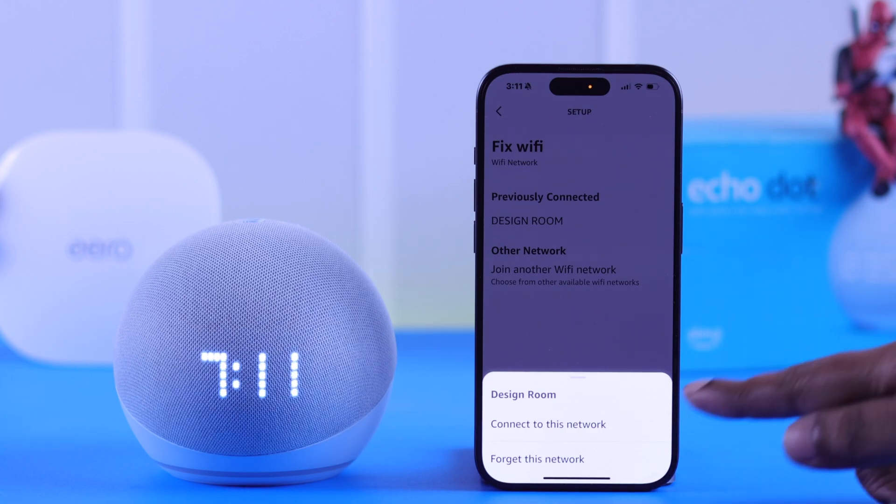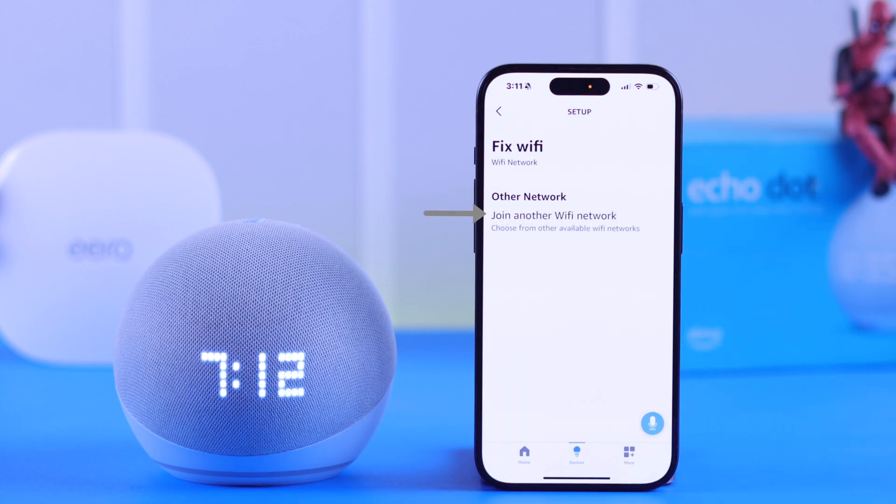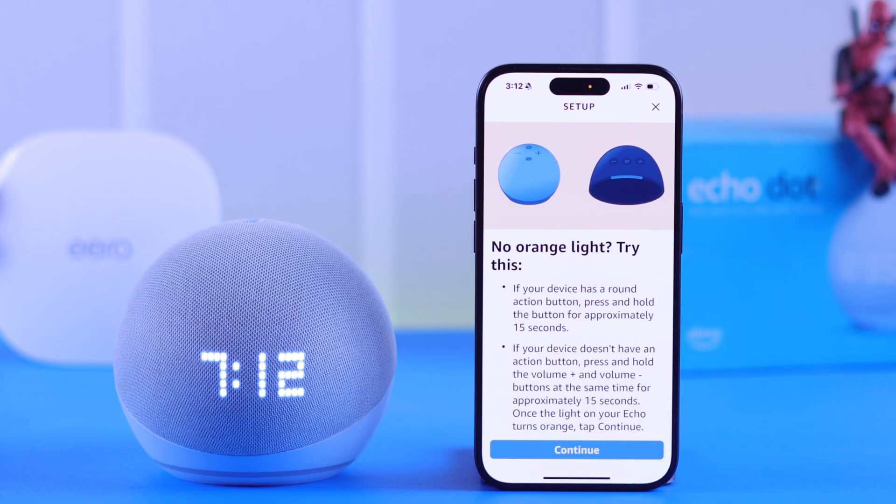I want to switch my Echo Dot to an entirely new network, so let me forget this one. If your screen looks just like this, tap on 'Join another Wi-Fi network.'